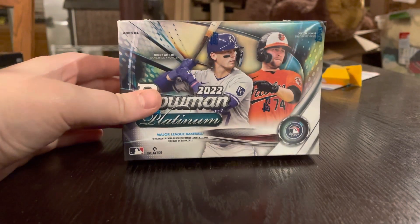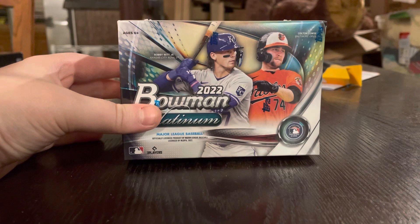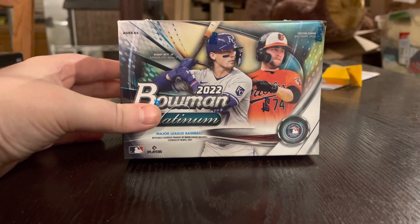Good news: I don't know any players here. Bad news: I don't know any players here. Okay, let's go.